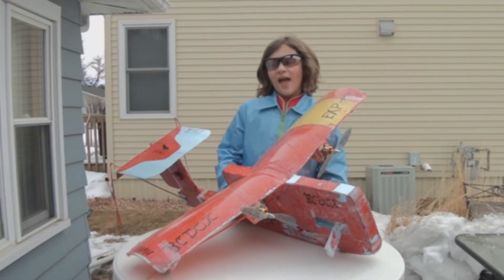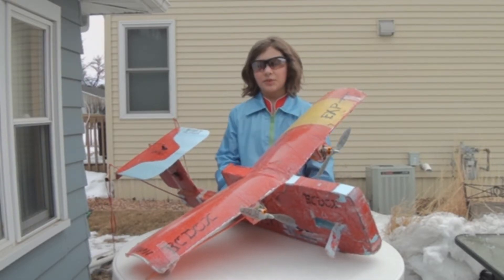Hi guys, it's Ox, and this is our SkyEye. This is a twin motor plane, twin tractor aircraft.